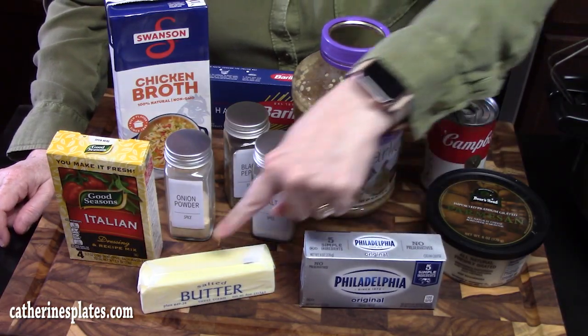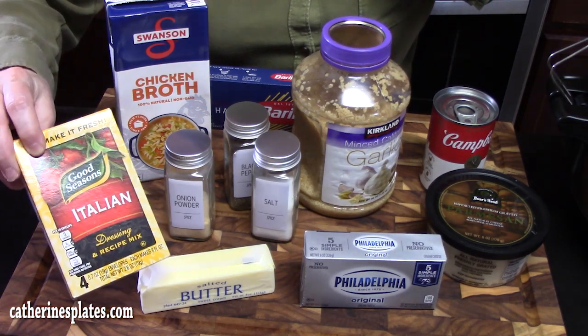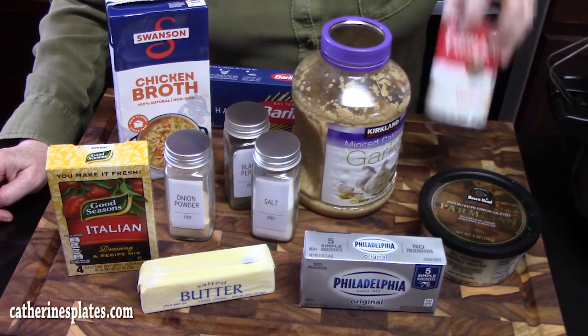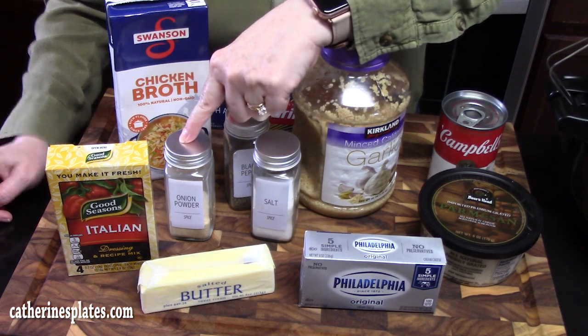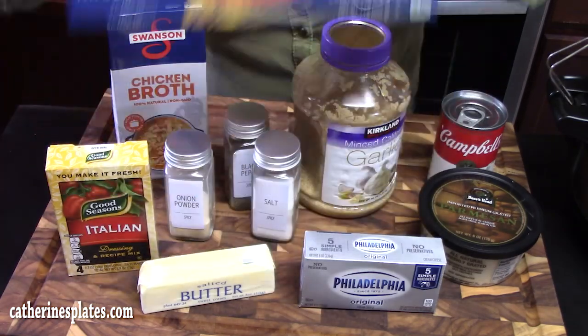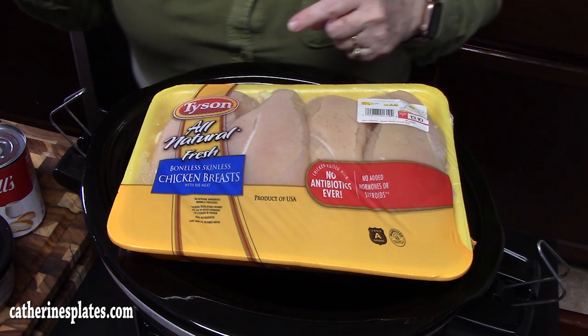You'll need cream cheese, butter, Italian seasoning dressing mix, Parmesan cheese, a can of cream of chicken soup, garlic, salt, pepper, onion powder, chicken broth, some angel hair pasta, and boneless skinless chicken breast.